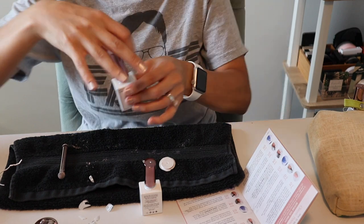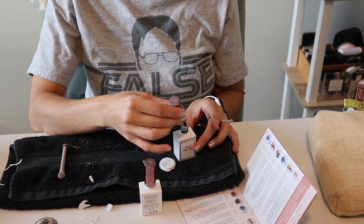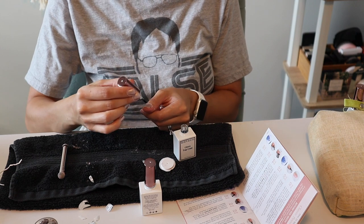Now we have to put the top coat on, and they say to make sure that there's enough of the top coat on the brush to not disturb the powder. So I guess you need a thicker layer of the top coat.